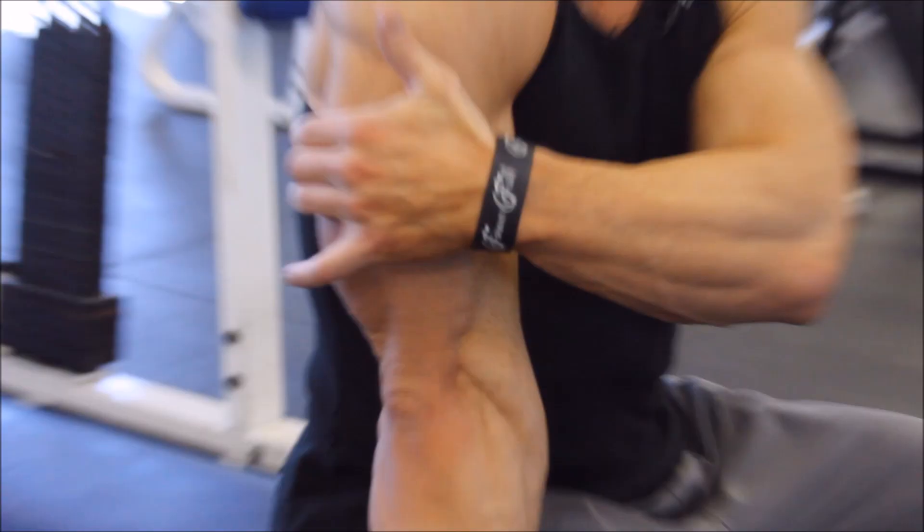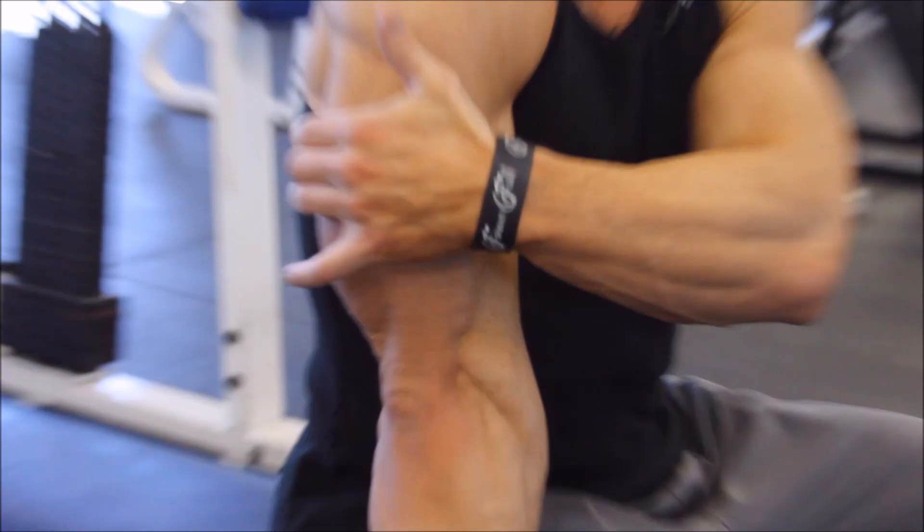There are three parts of the tricep that you can hit as well. I'm going to show you how to hit those three parts of the tricep — that's how you're going to get nice, fully developed arms.